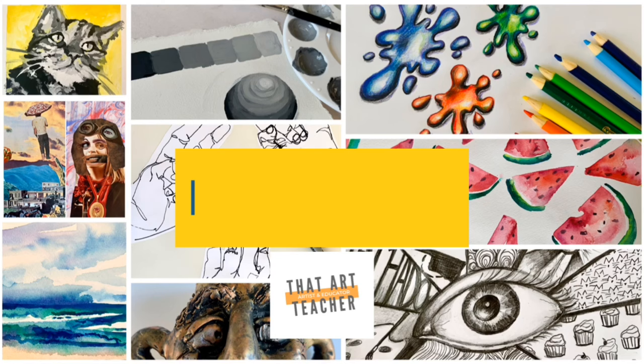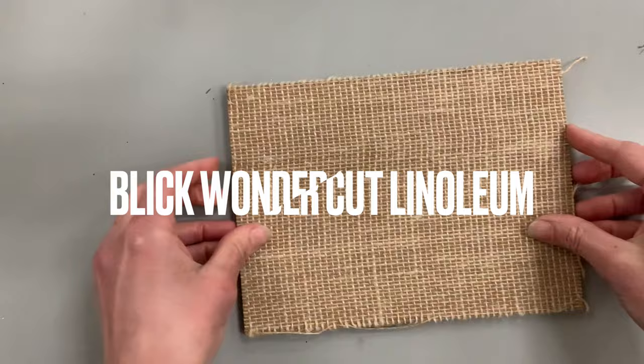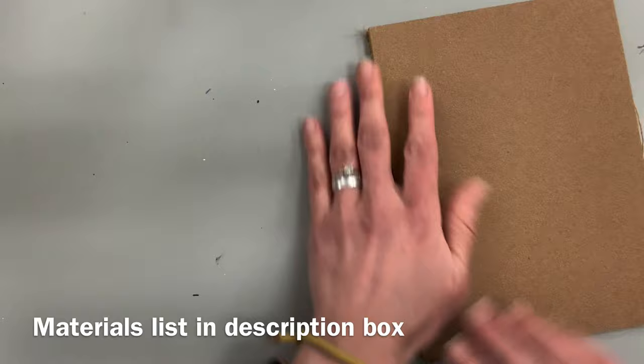First I'm going to show you the materials that you will need. First and foremost you need something to carve, and I love this Blick Wondercut linoleum — it's so much easier to carve than that battleship gray linoleum we had in high school. Essentially what you're doing is carving your very own stamp. I have also done this with soft rubber from craft stores, but I swear by the Blick Wondercut linoleum.